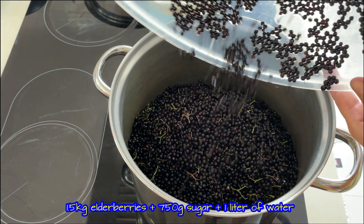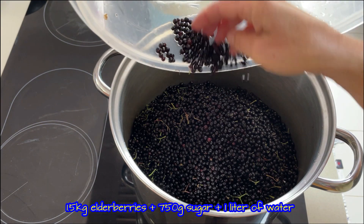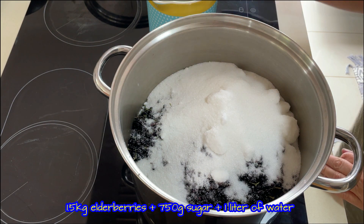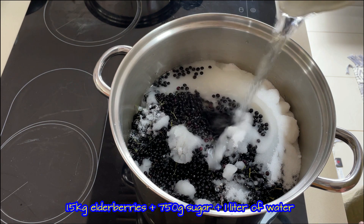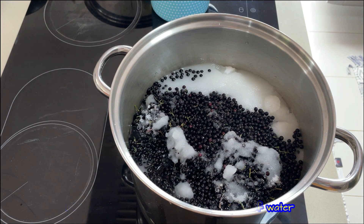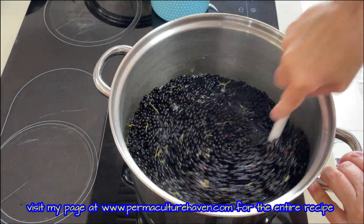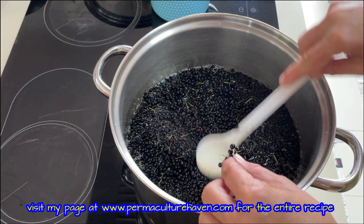I moved the berries into a large pot — you can still see some little green beads but that's okay. Now add the sugar and water. By the way, apart from following the recipe in the video, you can also check it on my website permaculturehaven.com — I'll put the link in the description below. Now bring it all to a boil and of course stir in between.